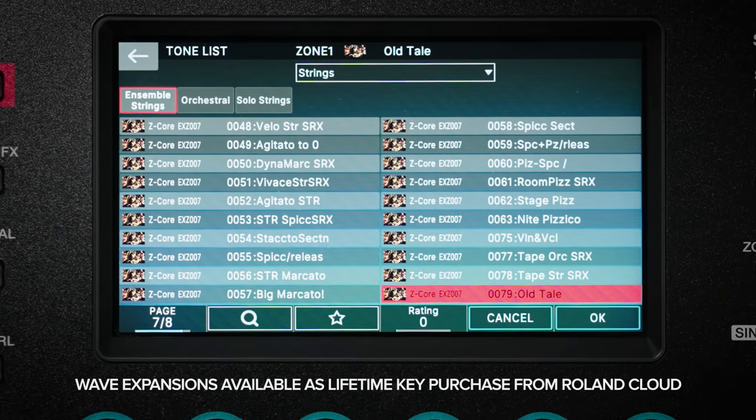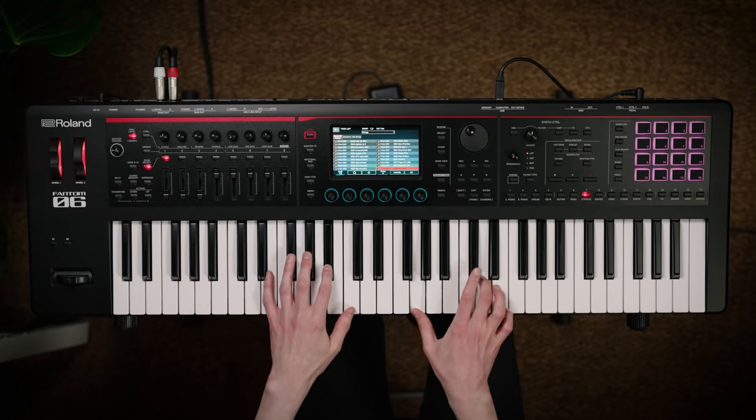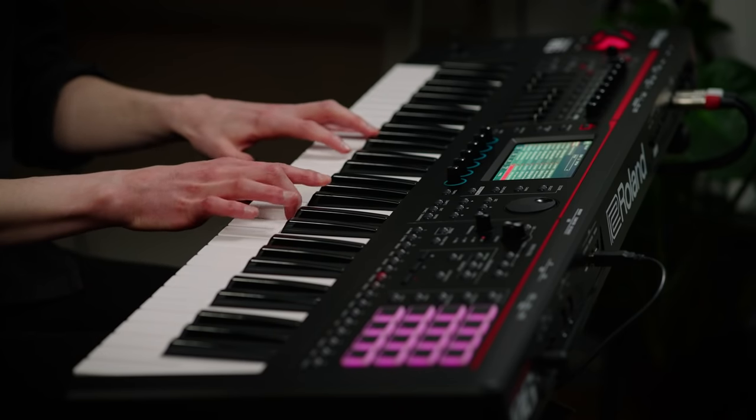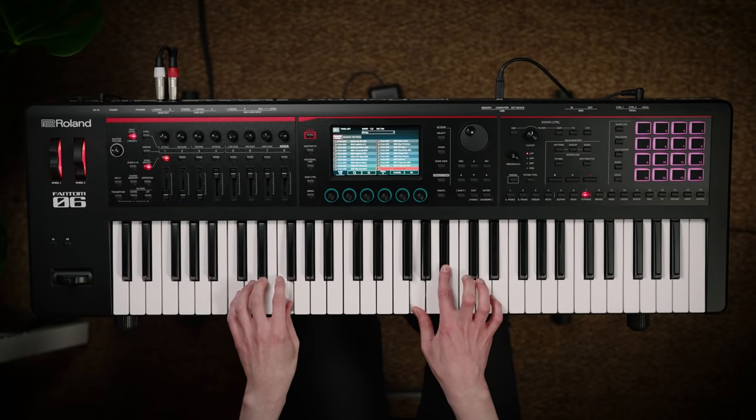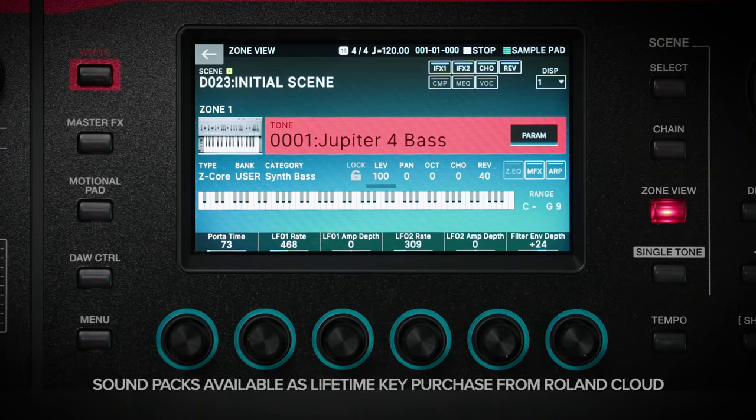Here I have a nice tape string sound from the orchestra wave expansion. There are also over 100 SDZ Zencore sound packs that contain entire worlds of genre-based musical instruments. I was looking for a nice vintage bass sound and found this great Jupiter 4 patch in the new romantic SDZ Zencore tone pack.